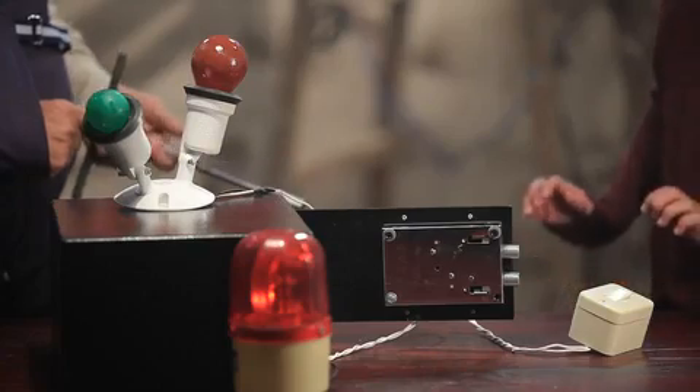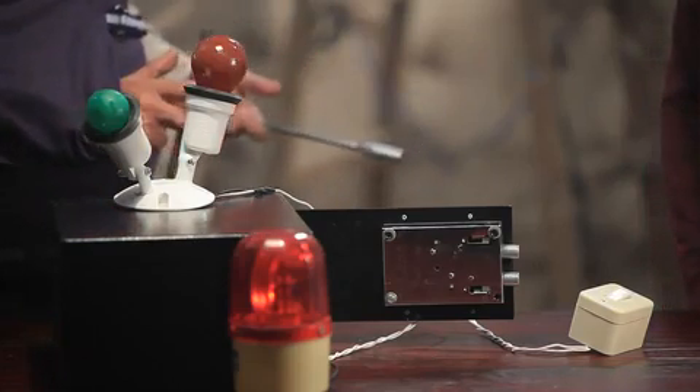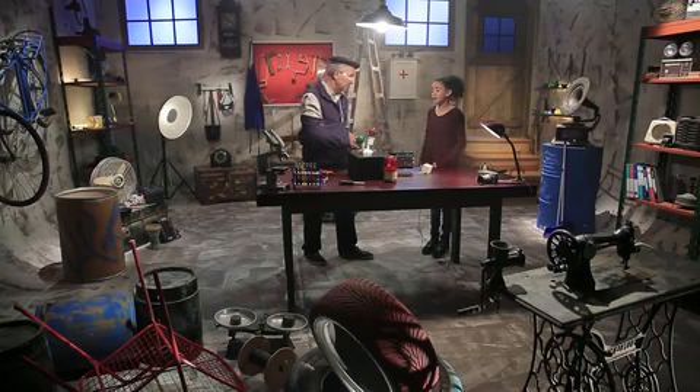I'm a bit scared. The machine may explode. Come on, don't worry. If it is not ready, a red light and a siren will go off and warn us. You will just press the button. Why are you scared? Since the last machine's explosion, I've been worried about what might happen.